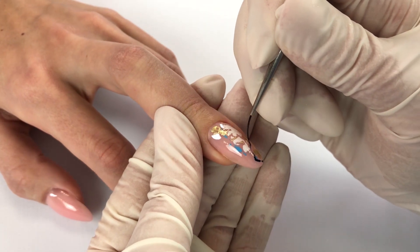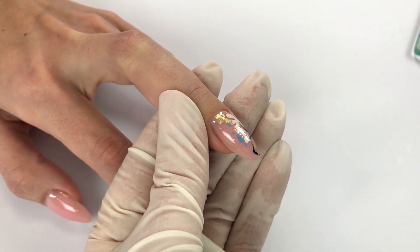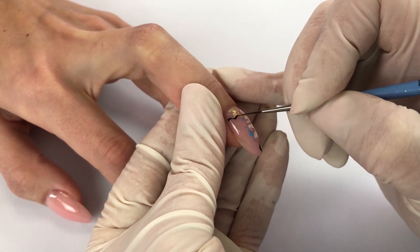Foil is very thin so you can draw some elements on it. I am using gel paint number 3 and 11 for this.